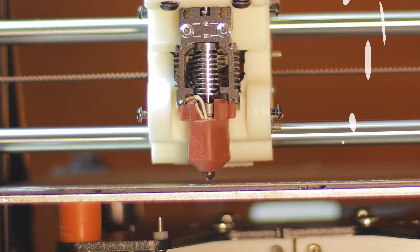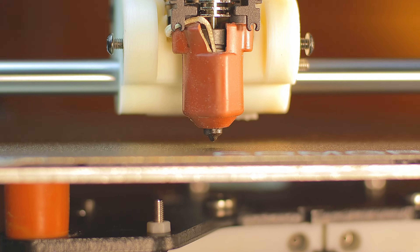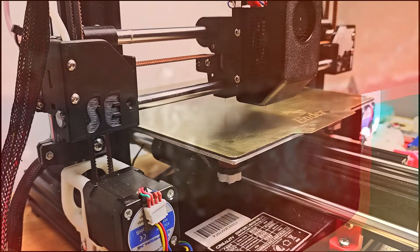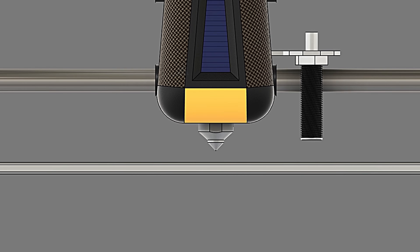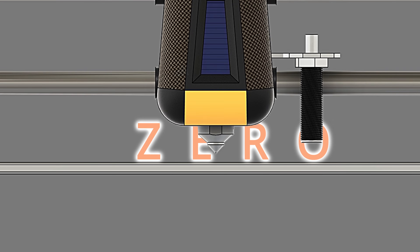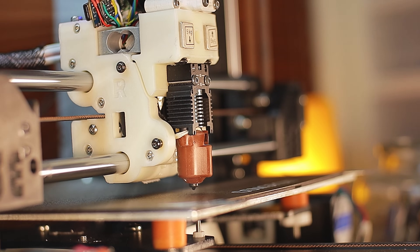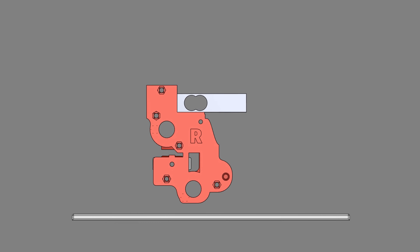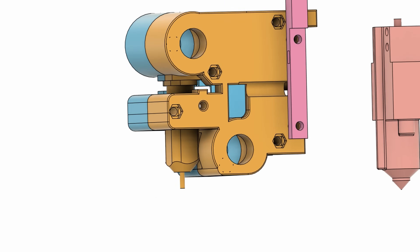You are watching a nozzle probe in action — no BL touch, no inductive sensor, just nozzle probing. Normally a dedicated probe does the hard work, touching the bed or sensing it from a distance, so the printer knows exactly where Z0 is. But in this system, the nozzle itself touches the bed, and that contact is detected by a load cell.